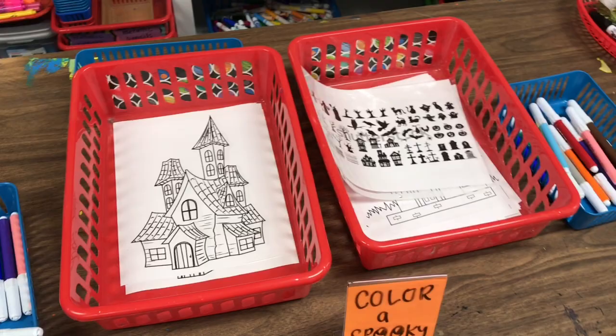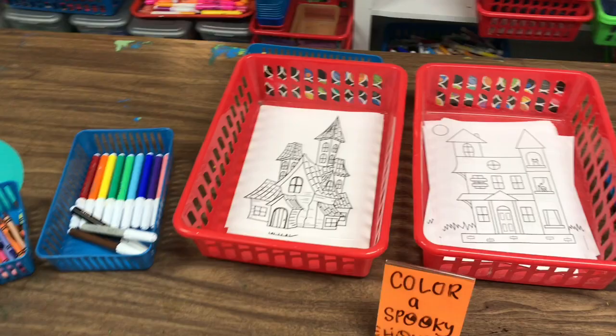I found a couple of pretty plain-looking haunted house coloring sheets online and printed off copies. What the kids loved most about those was spookifying them by adding bats, cats, broken fences — you name it.